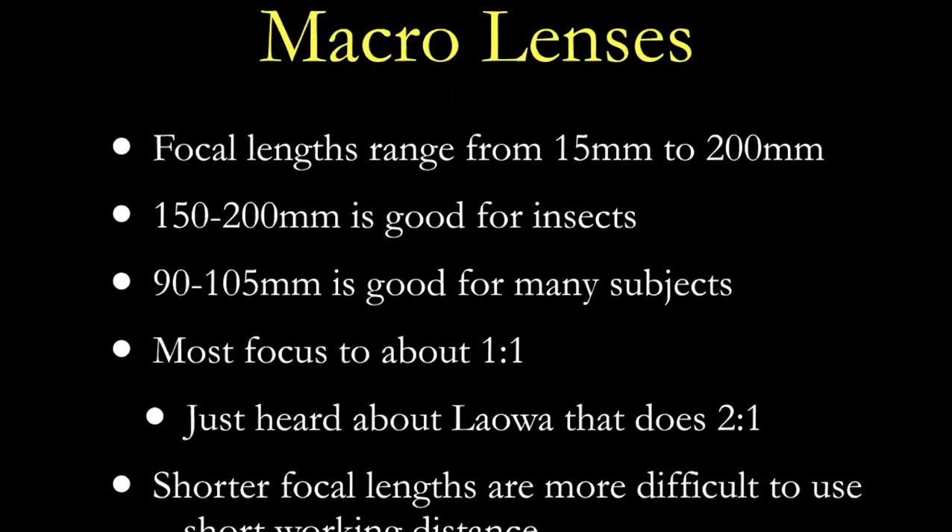I heard recently that a third-party brand called Laowa now makes a 100mm lens that does two-to-one. If you're lucky enough to have a Canon camera, Canon has a fantastic 65mm lens that does everything from one-to-one to five-to-one. The shorter the focal length, the more difficult it is to use, since there's less space between the front of the lens and the subject. You'll spook living subjects, and it's harder to light subjects when the camera gets in the way.